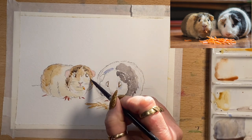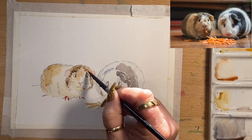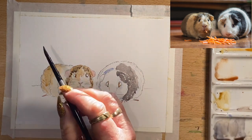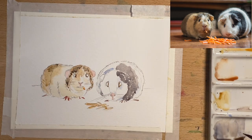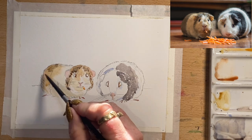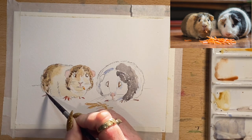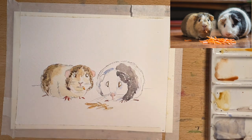I'll take that grey around the edges of his little fur, around that ear, and onto his little back end. He's got a little bit coming around there as well onto his back end — I'll fill all of that in. That looks pretty cute.